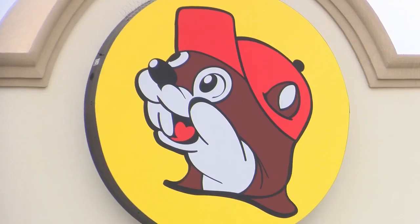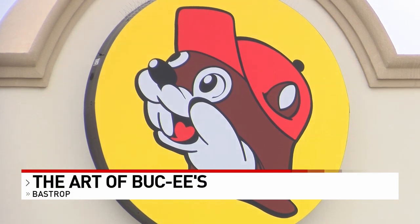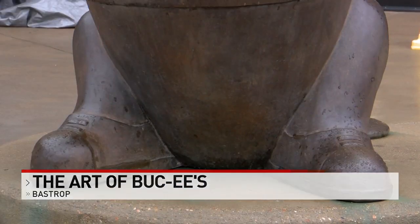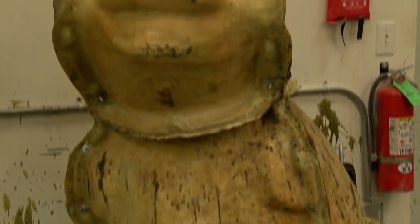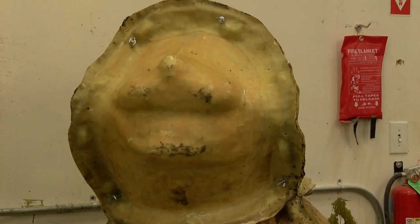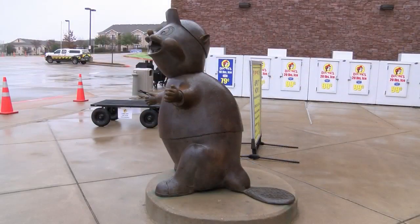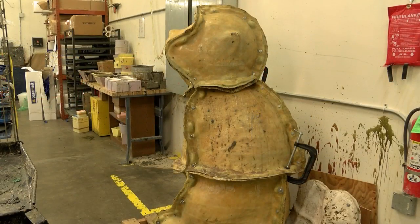When you pull up to a Buc-ee's, chances are the first things you notice are the unmistakable logo and the statue greeting you as you enter. Just down the road from this Bastrop location, you'll find where this statue was sculpted — about four inches tall in a much different state — then enlarged and made into a rubber mold for the metal. The beaver statue is a labor of love; it takes about 12 weeks to make here at the Deep in the Heart Art Foundry.